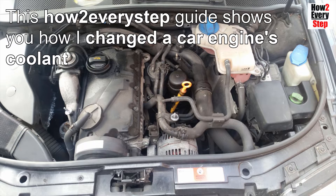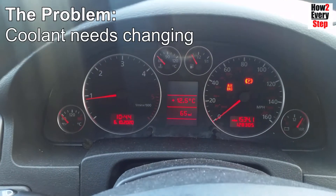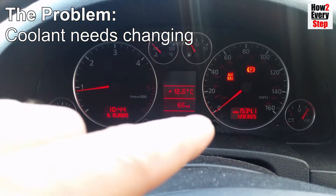Hi guys, this how-to every step guide shows you how I change the car engine's coolant in four easy-to-follow steps. The problem we have here is the engine's coolant needs changing.